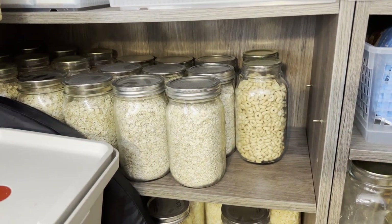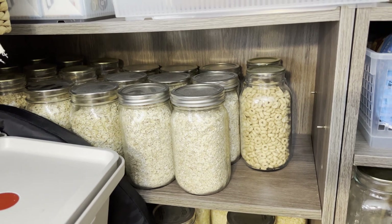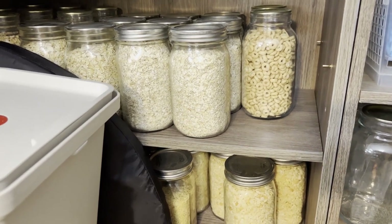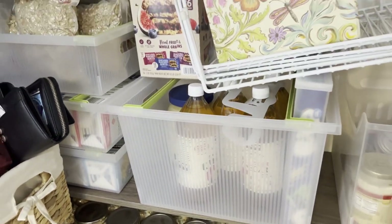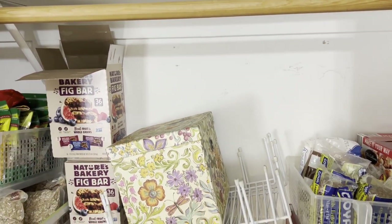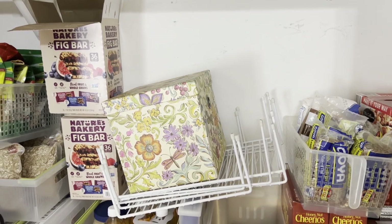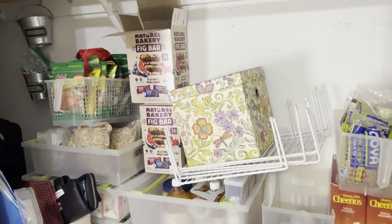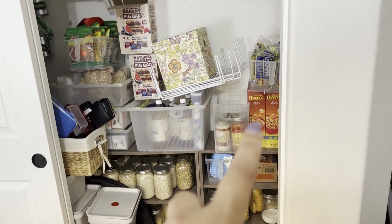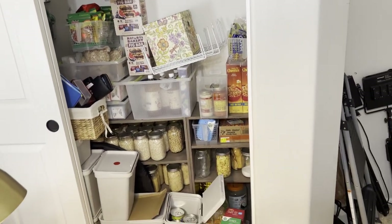Honestly, I can DIY things but I'm kind of past that — I just don't have the capacity. I'd rather spend my time and energy on other things and just get stuff that works. So what I'm thinking of doing is getting adjustable shelving where you just buy the bar and then you can put the shelves at whatever level you want, and work with my preps that way, because not everything is jars or cereal boxes.